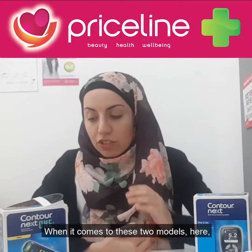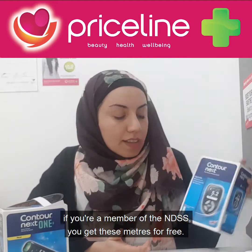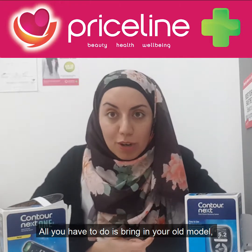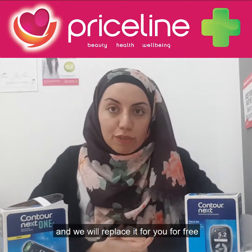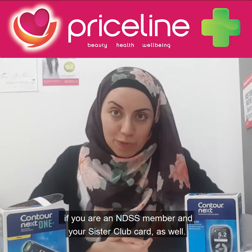When it comes to these two models, if you're a member of the NDSS you get these meters for free. All you have to do is bring in your old model and we will replace it for you for free if you are an NDSS member and have your Sister Club card as well.